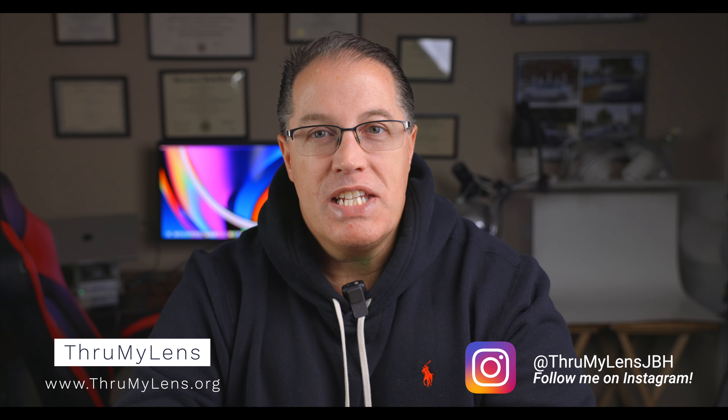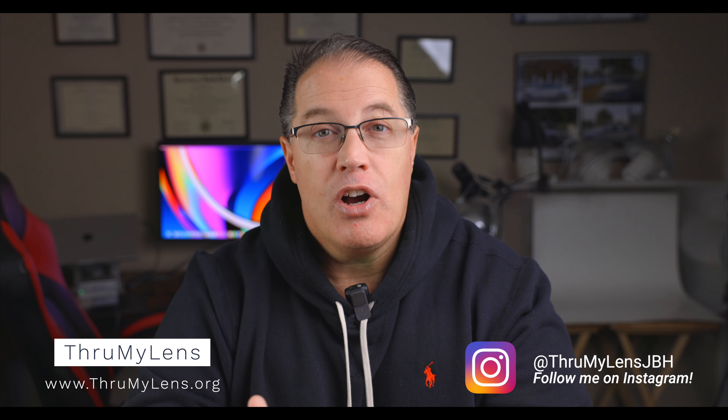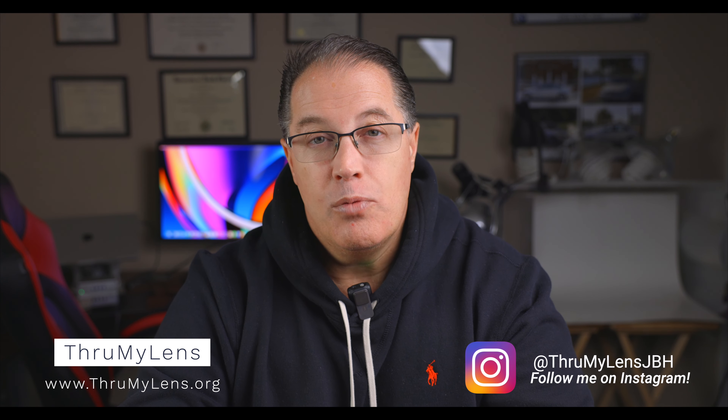Hey there folks, John here with Through My Lens, and today I'm coming to you with another photography-related video. Today I'm going to be talking to you about watch photography, which, as fans of Through My Lens know, is a subject that's very near and dear to my heart.